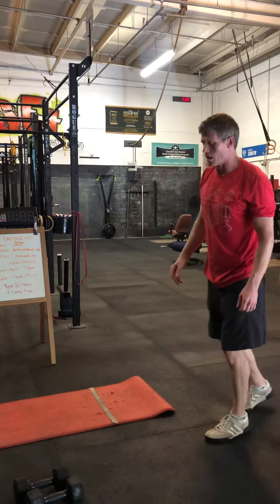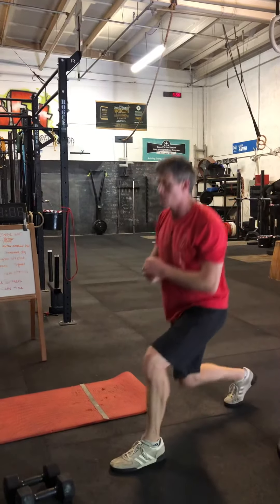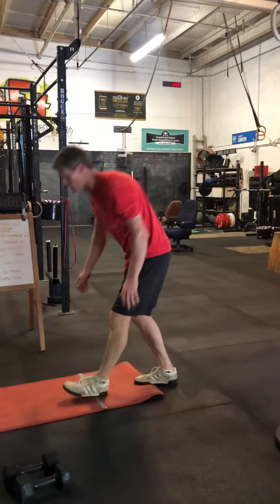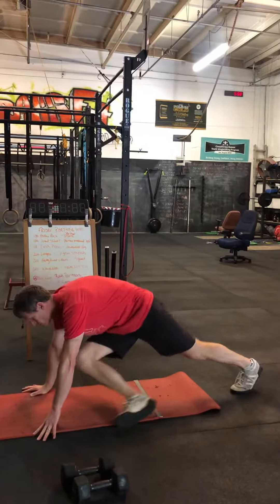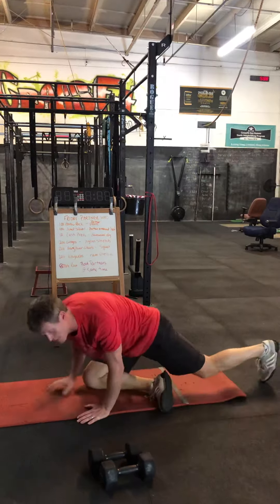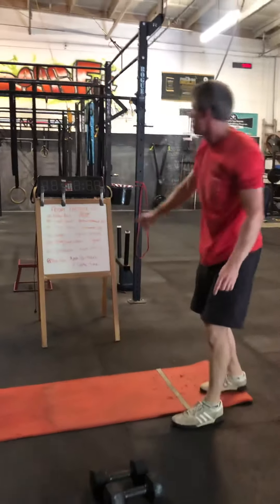We have 200 lunges. While you're lunging, your partner is going to hold their pigeon stretch — nice relaxing time in between there while you work on that.